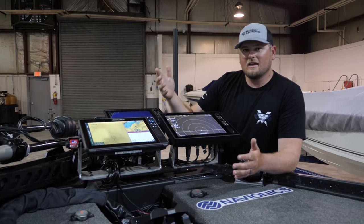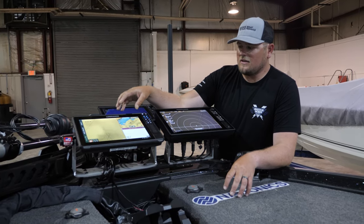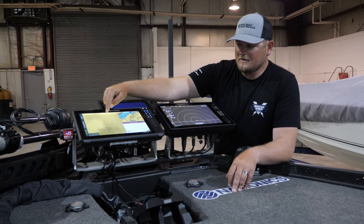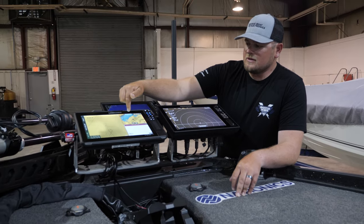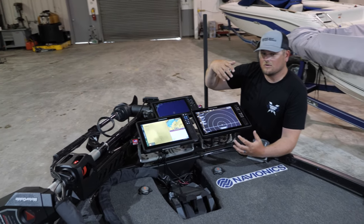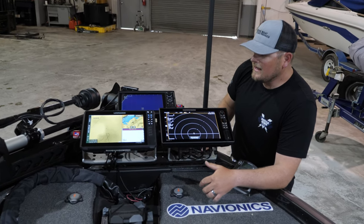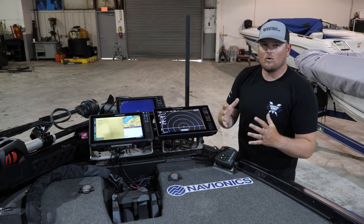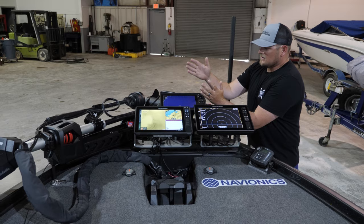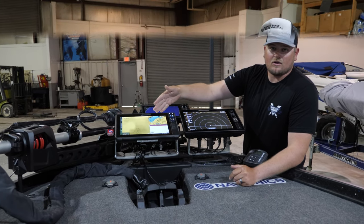One thing I started doing this year that I really like: I have one screen set for zoomed-in mapping and a smaller screen that stays zoomed out so I can see what the next point looks like or if there's a pocket in the back of a creek. On the bow, the Humminbird is strictly 360, the Garmin is strictly Panoptix LiveScope, and the Lowrance handles mapping and 2D sonar.